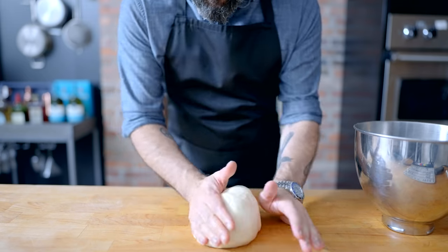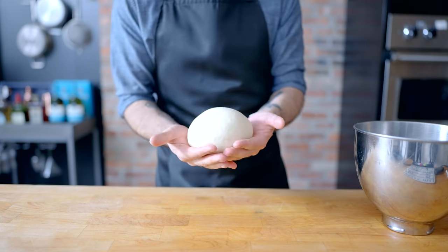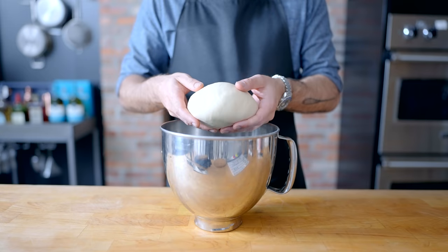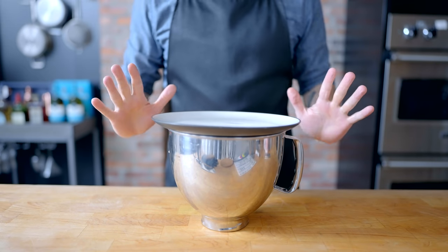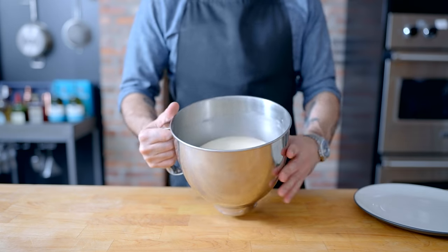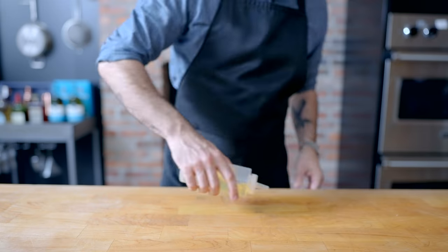It's ready to be rolled into a smooth, taut ball and plopped back into the bowl from whence it came. Maybe give it a little toss in the air for good luck. Plopped in the bowl and covered with a plate, it's gonna rise at room temperature for one hour until doubled in size. Now it is ready to be shaped into burger buns.